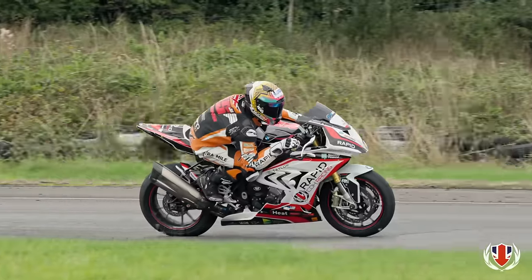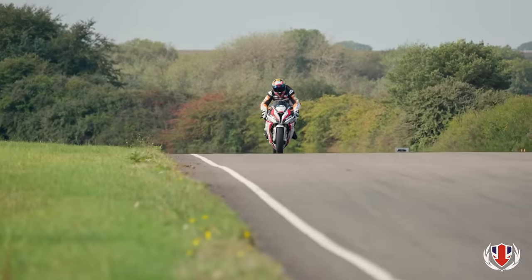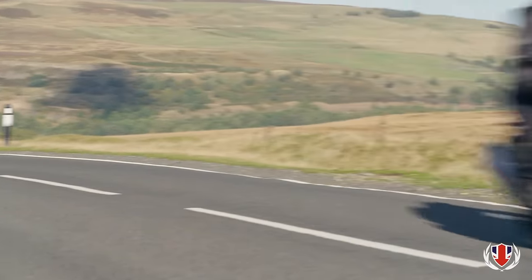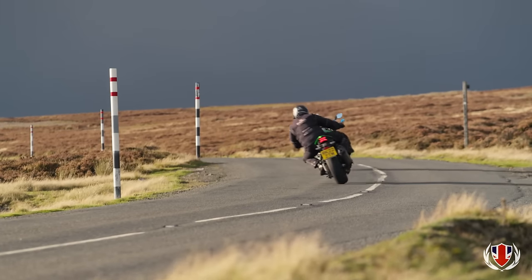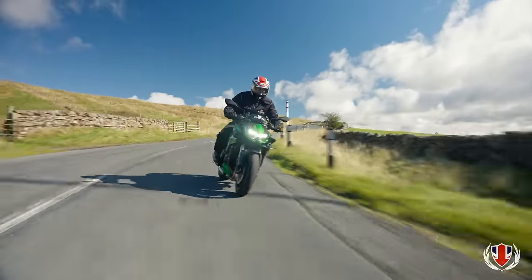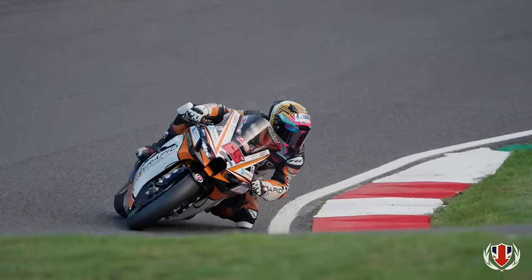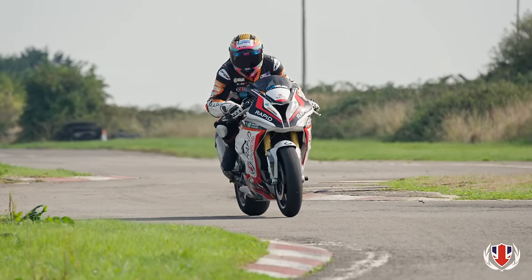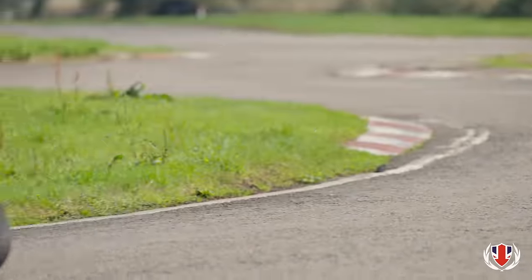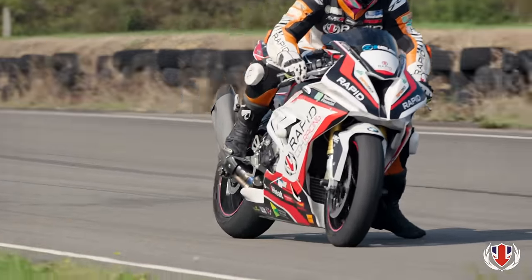Born out of our unique racing and professional road riding heritage, Rapid has been pushing the boundaries of what it means to ride well for over 25 years. Our vastly experienced coaching team includes TT racers, Police Class 1 qualified riders, and our own British Superbike team. This unique blend of expertise gives us a real edge when it comes to getting the best from a modern high-performance machine, providing the most effective rider development available.